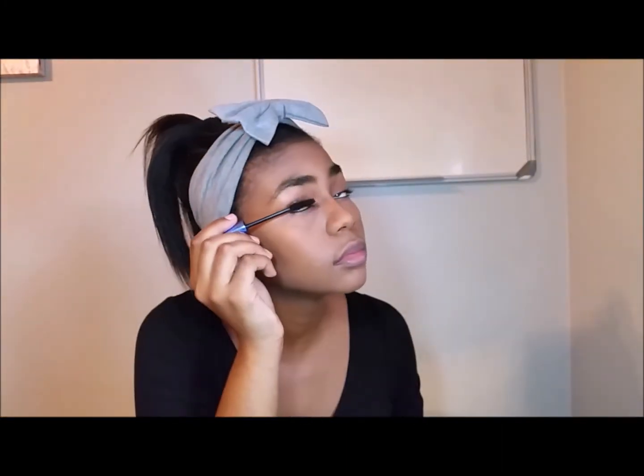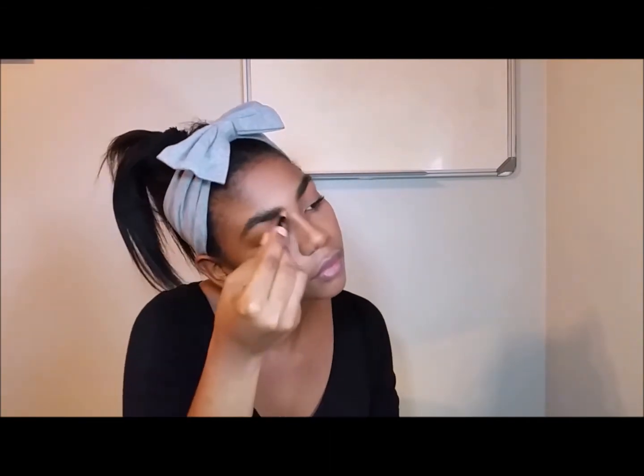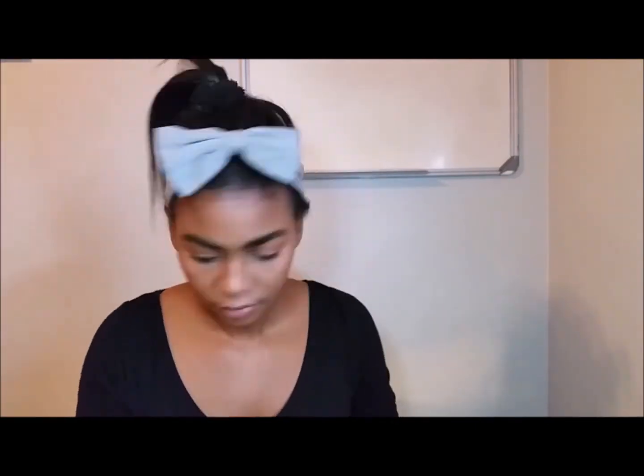Then I'll be using my Revlon Bold Liqueur Mascara. And then I'll be using my Essence Brow Pencil — I'll brush my brows a little bit just to have them look the same, then I'll be filling them in a little bit towards the ends just to have one colour and define them a little bit more. Then I'll be brushing them again.